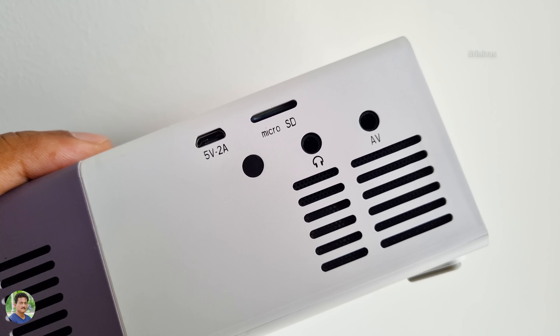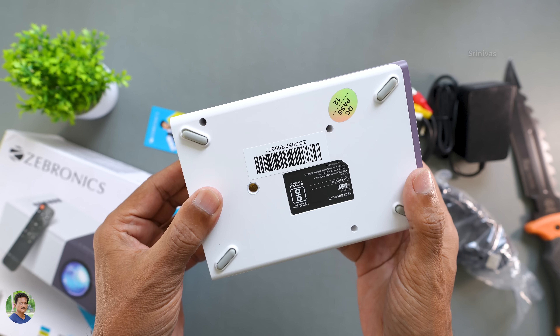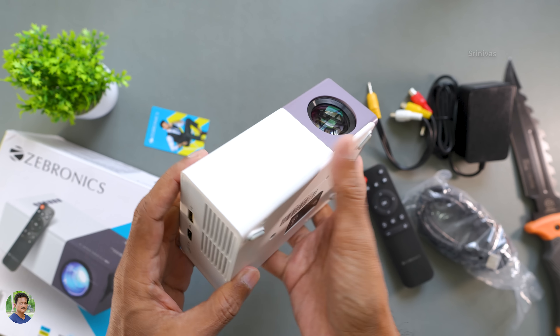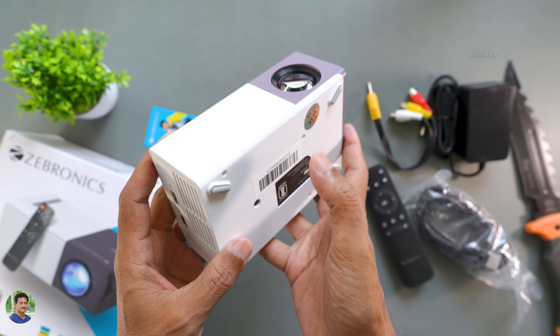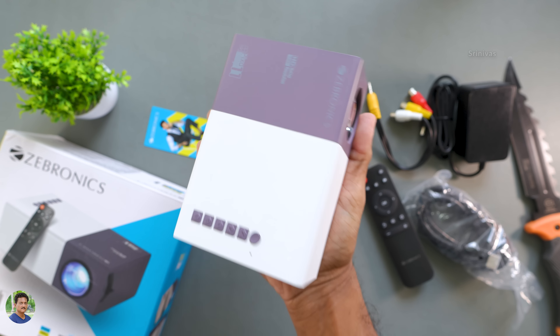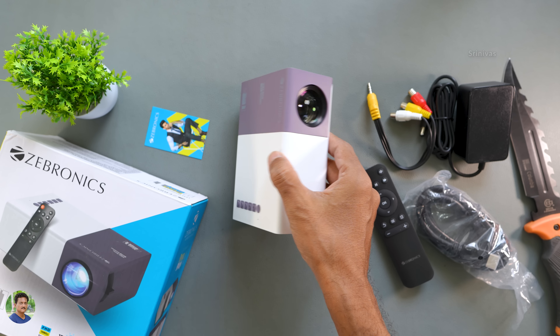On the bottom there are rubber foot pads. You can also mount it on a tripod or a stand. The build quality is plastic but tough overall.